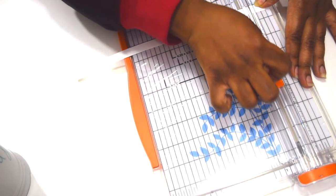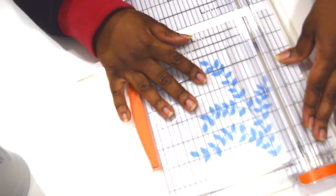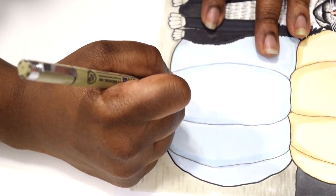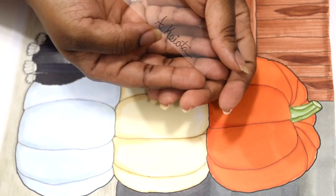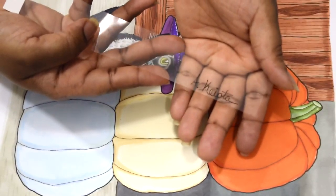I'm cutting the transparency with my trimmer. I'm putting my signature on the transparency. Sometimes I don't know where to put my signature after I've created art, so using this trick definitely helps me. I'm signing my name on my artwork now.